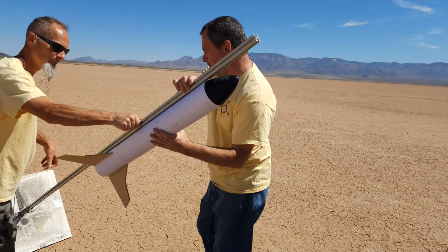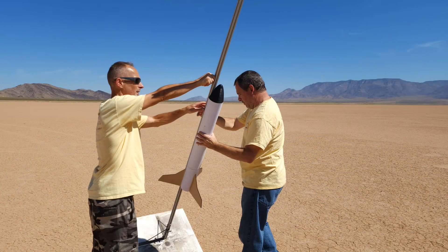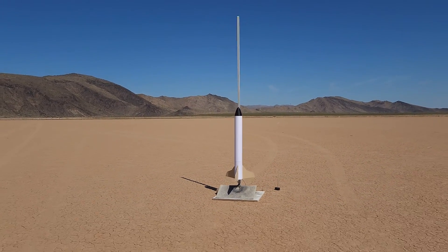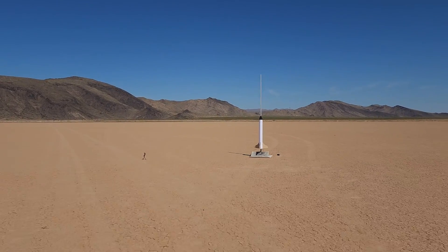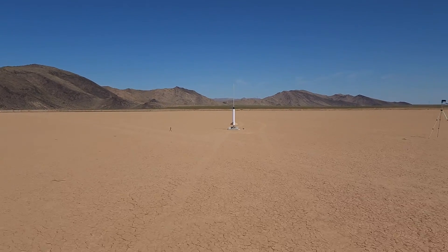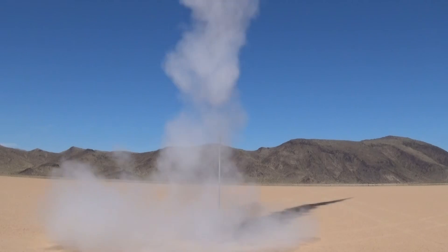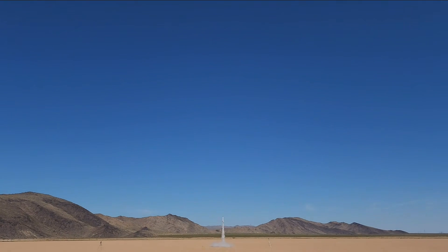Let's go! Wow — a puff of smoke — there it goes — deployed, nice!